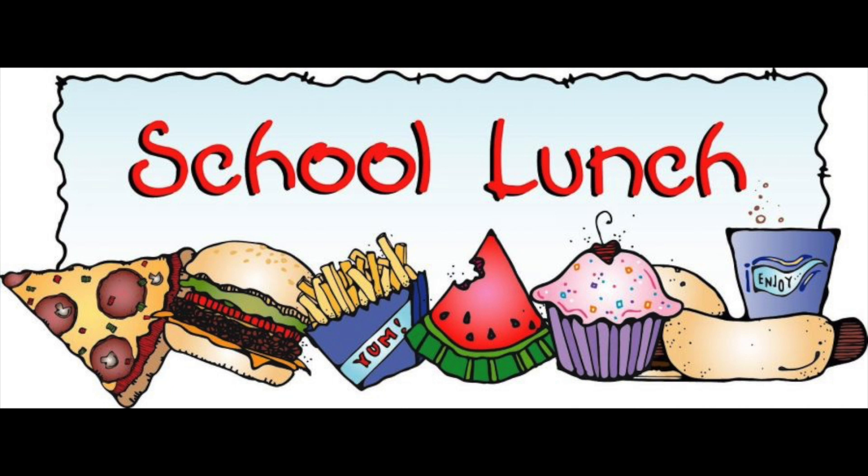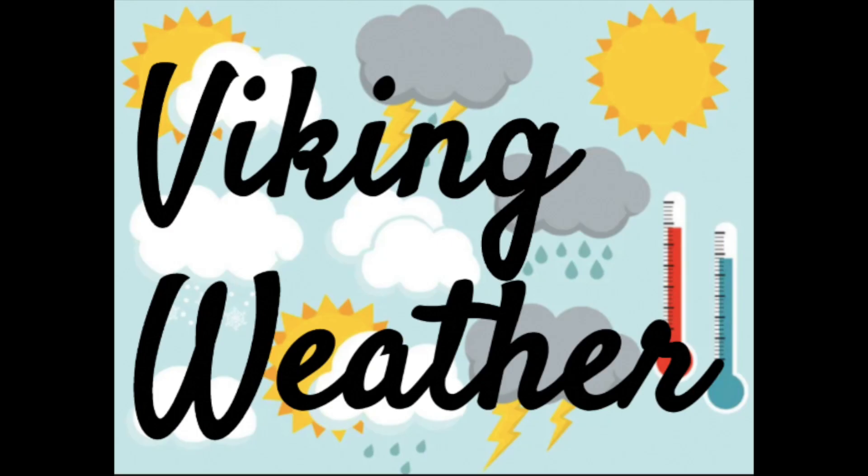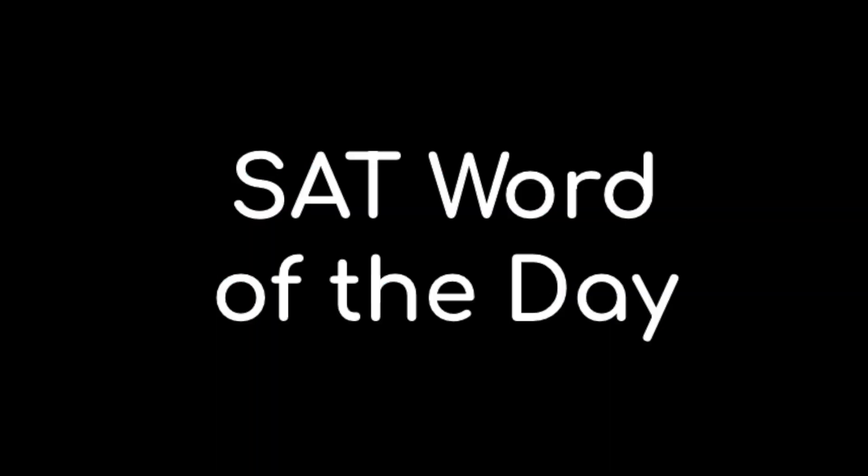Today's lunch will be build-your-own popcorn chicken bowl and hot dog. The weather for today will be scattered thunderstorms with a high of 83 and a low of 70, with a 56% chance of rain. The SAT word of the day is adroit — meaning clever or skillful in using the hands or mind. Synonyms include adept and agile. Example: He was adroit when it came to taxes.